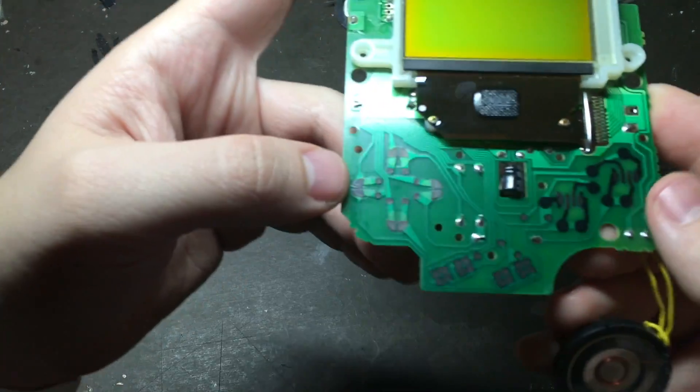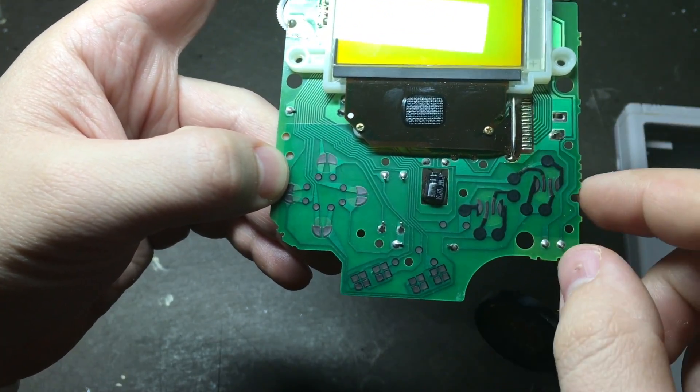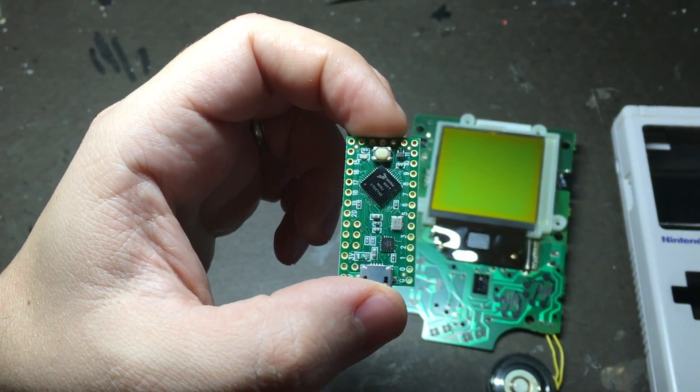Today we're going to be taking a look at how to tap into the original controller board, add extra buttons to it, wire all of those up to a Teensy board, and program that so that it can give input to our Raspberry Pi.